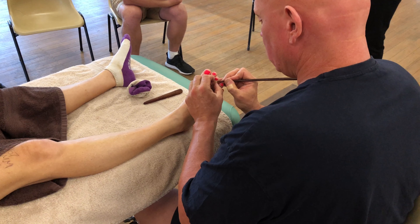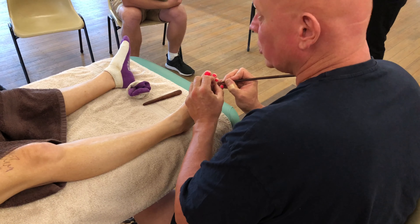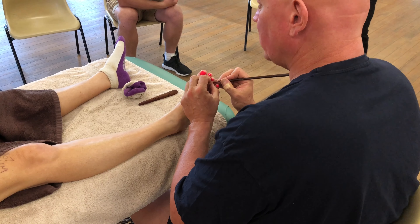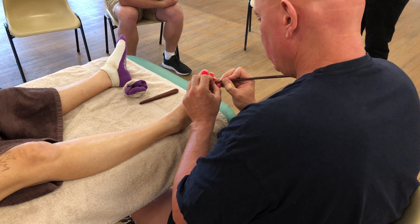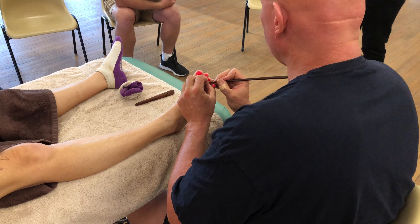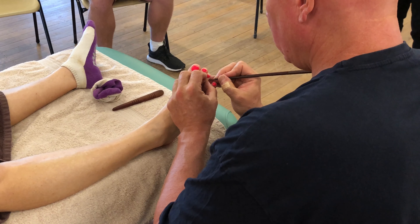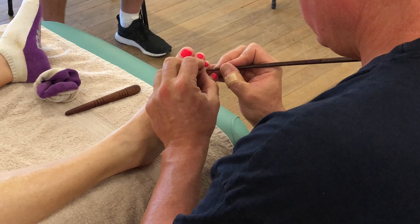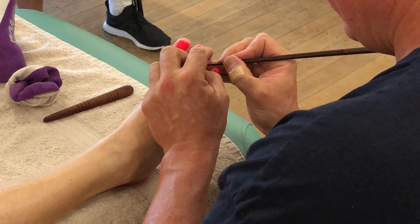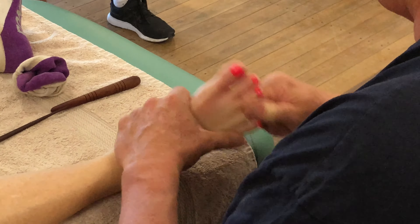I like to acknowledge it with people, so she knows that I know it's intense — otherwise she might wonder if I'm aware of how intense it is. Just holding that mostly and letting her breathe into it. That's good, come back to that one.